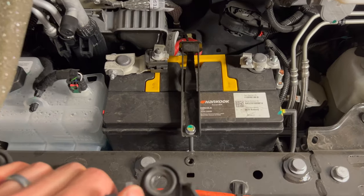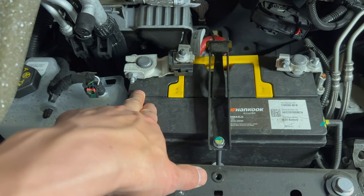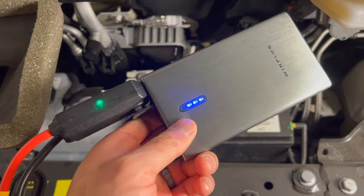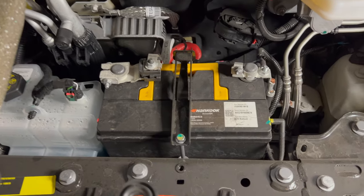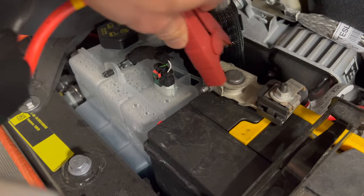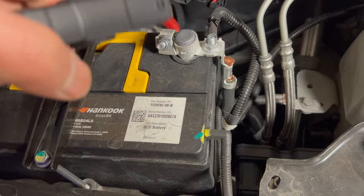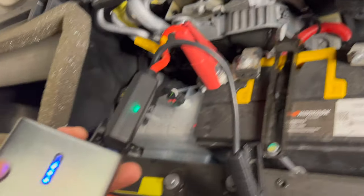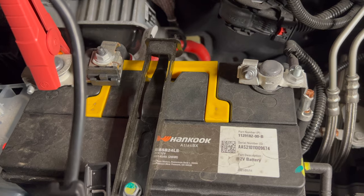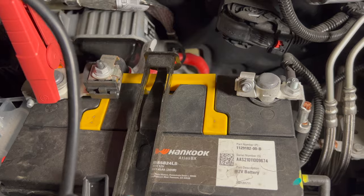Jumpstarting it is super easy. You have the negative side here and the positive side here. Then you're just going to take your jump starter kit — they make it very easy so you don't mess up. Put the positive one on first, then you're going to put the negative one on. Then you're going to turn it on and it's going to automatically turn on the components, and then it should allow you to get inside the car.